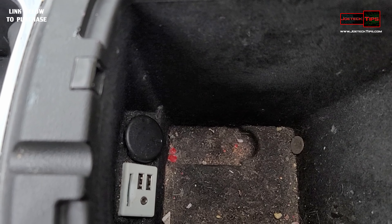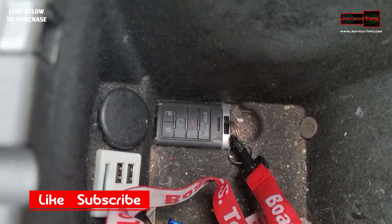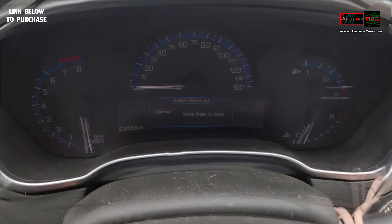Down inside your glove box there's a transmitter pocket, and that is it right there. Put the key into the key pocket — that's it. Press the start button, press the brake of course, and voila, the car starts.